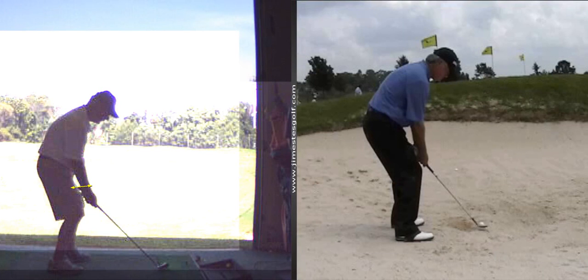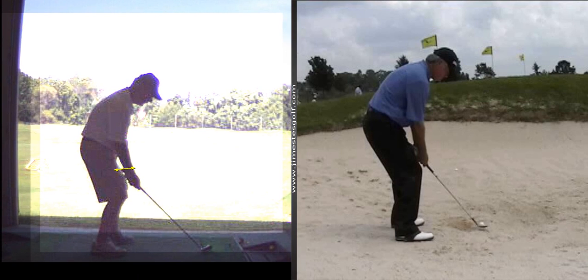At the end of the club you should have about one hand length — three or four inches from the end. Give yourself about three or four inches, and the takeaway: take it straight back, not to the outside.